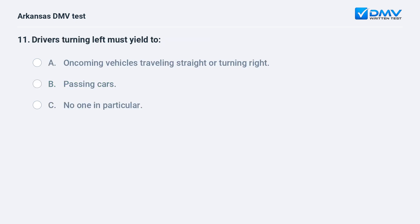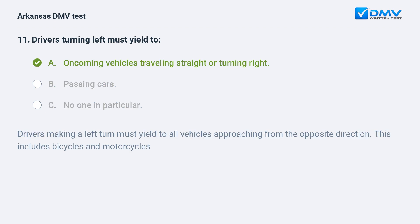Drivers turning left must yield to: A) Oncoming vehicles traveling straight or turning right. B) Passing cars. C) No one in particular. The answer is A: oncoming vehicles traveling straight or turning right. Drivers making a left turn must yield to all vehicles approaching from the opposite direction. This includes bicycles and motorcycles.